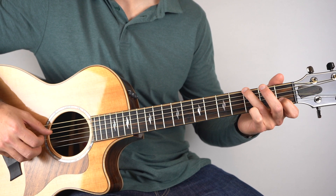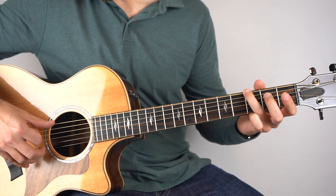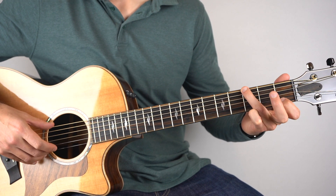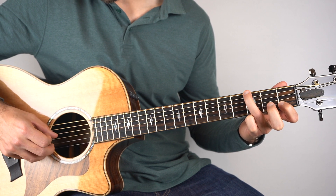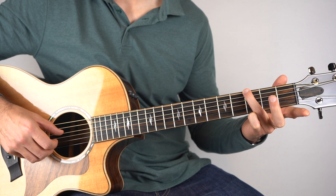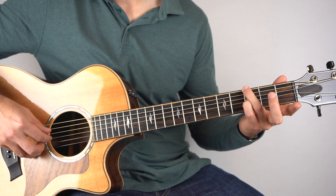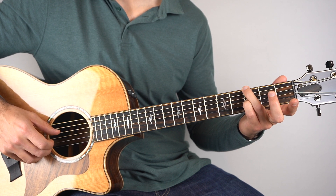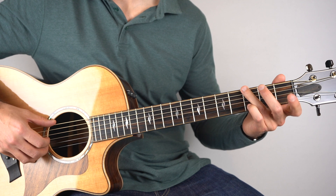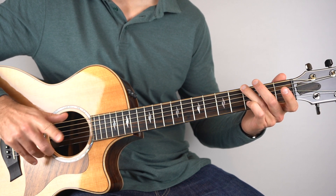Then we've got 'Dreaming Over.' Still on a G chord, play the bass note with the 1st fret on the 2nd string. And then the 4th string with the open 2nd string. And then you're going to play the 3rd fret on the 3rd string with the 6th string. And then open 2nd and 4th string. And that's your G chord.